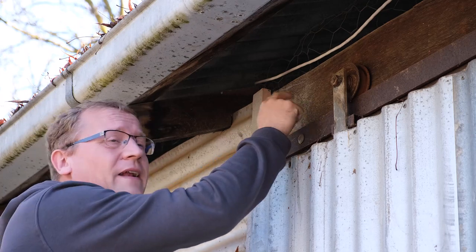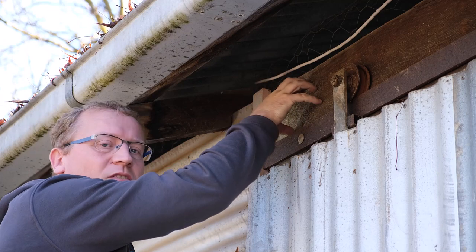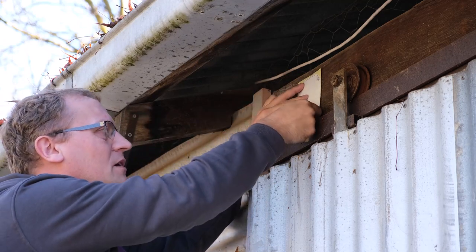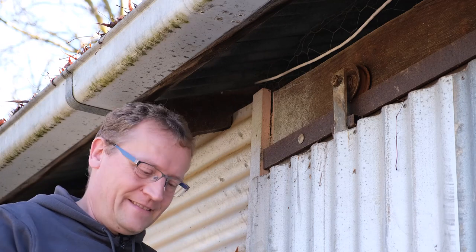I'll install it right here above this gate, because that's wood. It comes with a nice template that I can just put on here, drill the holes, and screw it in the wall.